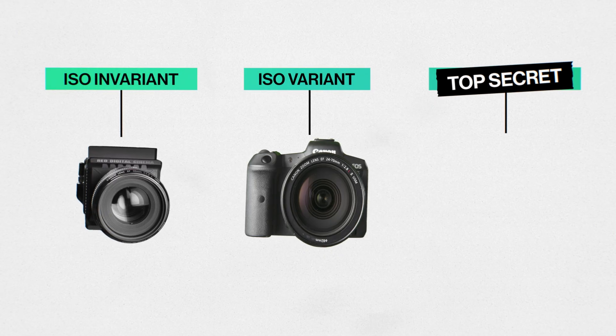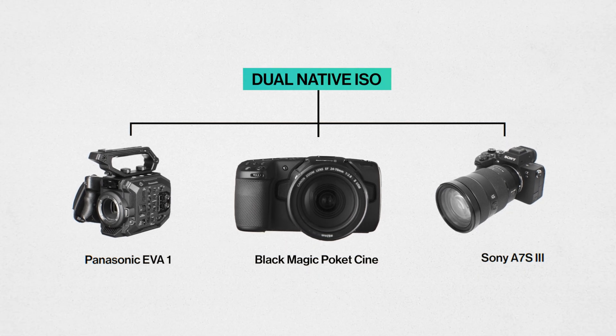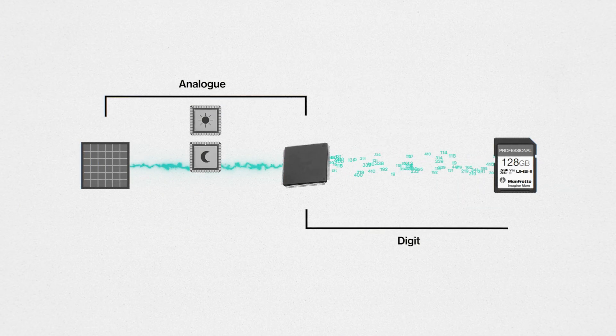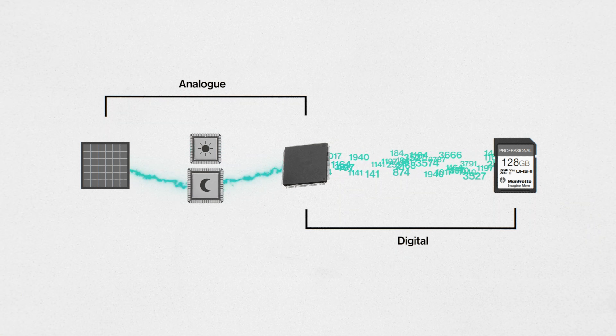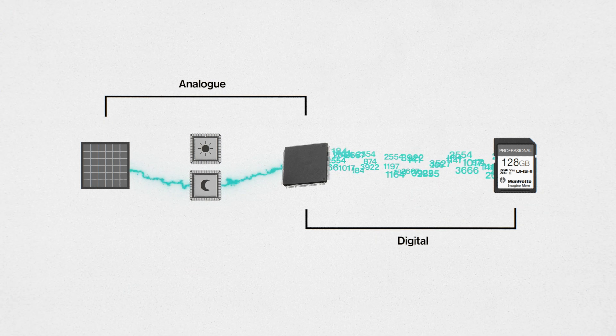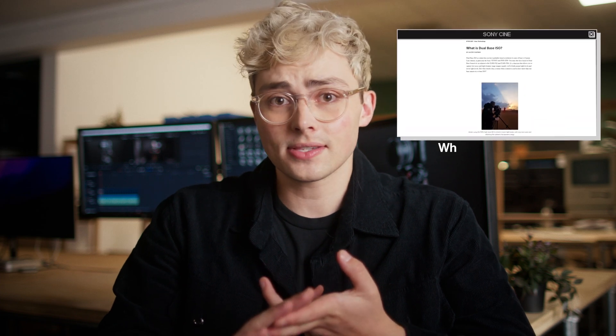Our final secret family are the dual native ISO cameras, like the Blackmagic Pocket Cine or the Sony a7S III. They're like the ISO invariant cameras but instead have two analog circuits on the sensor — one that deals with higher-light situations and one that deals with lower-light situations — with all the other steps being done digitally. This results in two bands of ISOs and two native ISOs. There's some disagreement between websites and blogs about whether this is done with gain amplifiers increasing the voltage, or with two capacitors on the sensor literally allowing the sensor to be more sensitive, but because it's such a closely guarded secret, we can't be sure exactly how it works in every camera.